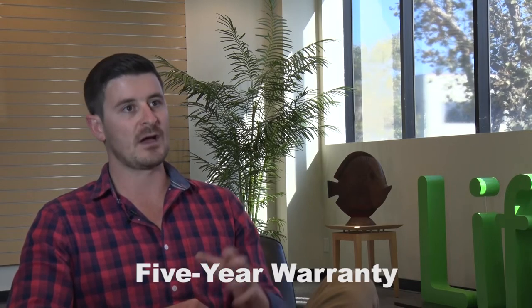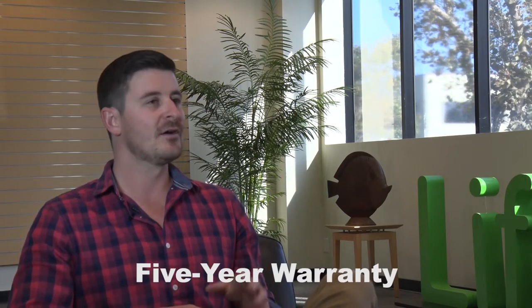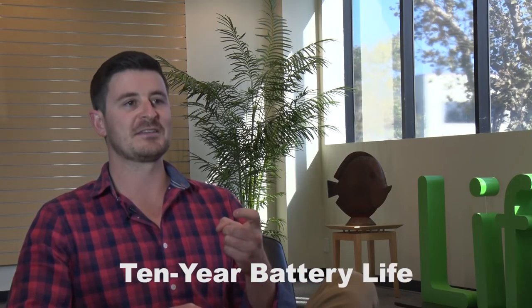Well, first of all, the old lead-acid had a warranty of about two years on the battery. This has five. Again, you see their eyes light up a little bit — 'What do you mean I don't have to think about this for five years? That's great.' Oh, it doesn't stop there — you don't have to think about this for 10 years. This battery is going to last you 10 years in your space. Hook, line, and sinker right there.